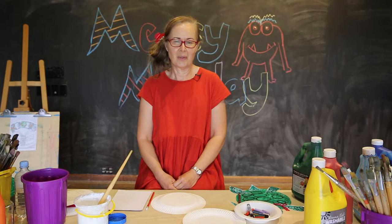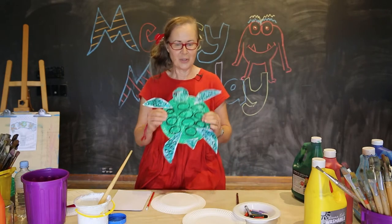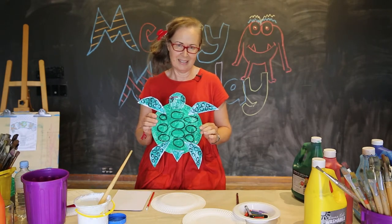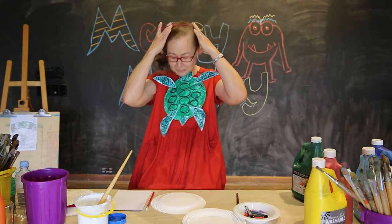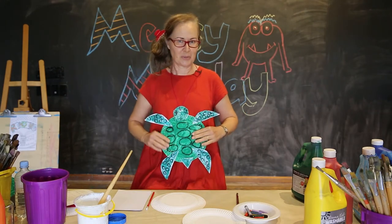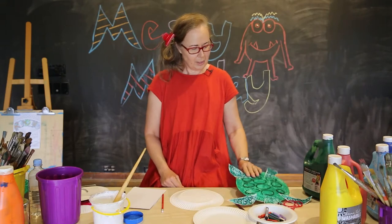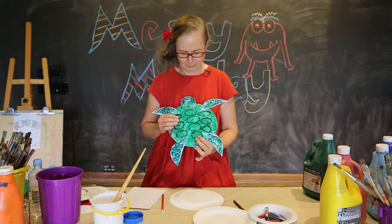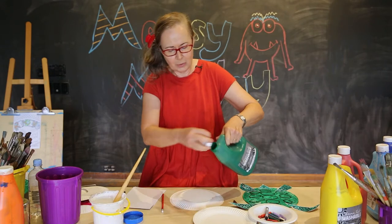Welcome to our Messy Mondays online program. Today we're going to be making a green turtle. It's very easy to make and our turtle can be a mobile or worn as a necklace. Now we're going to use paint to colour our green turtle today, so I brought along some green paint. You can use crayon or coloured pencil, whatever you have.